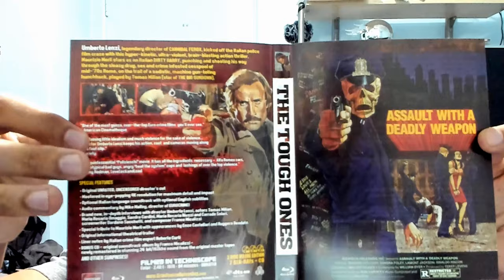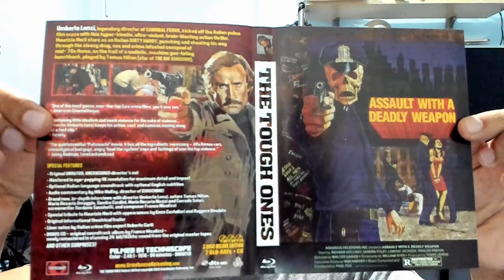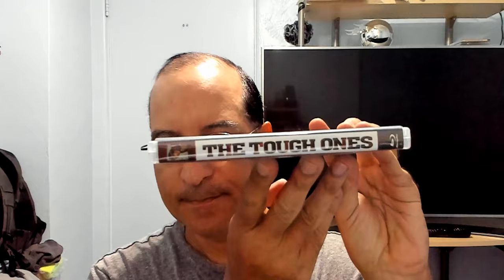And of course the other side of the insert. I'm assuming this is 'Assault with a Deadly Weapon' — I'm assuming that's the poster that was shown here in the US. Maybe you guys can comment below about it. You know what, I like that poster, I'm gonna switch it around. And this is how it looks — nice. The Tough Ones.